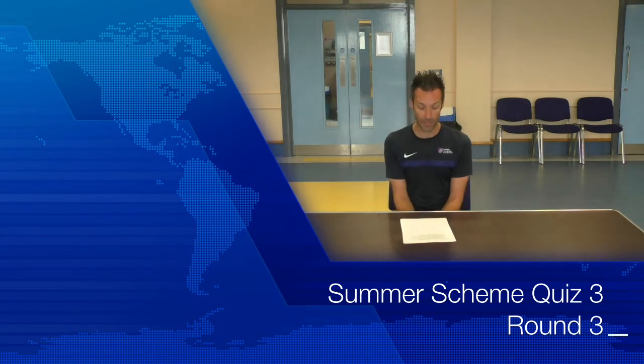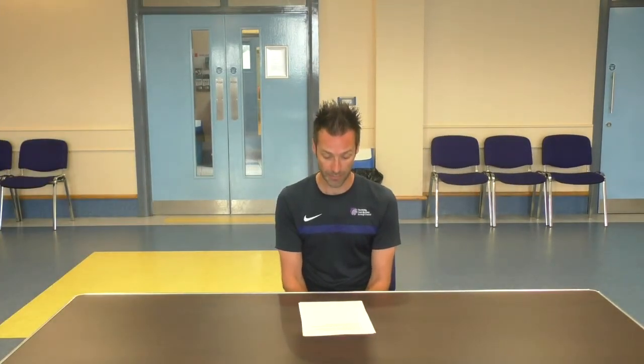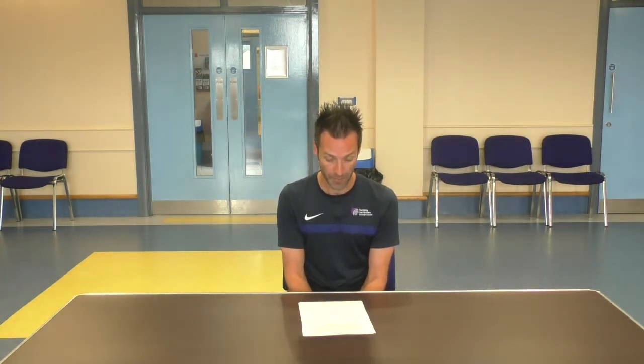Round number three — this is the potluck round. Number one: what is the highest mountain in Great Britain? Number two: what is the capital of New Zealand? Number three: which fairy tale character slept for 100 years? Number four: the Great Barrier Reef is located in which country? Number five: in the nursery rhyme, who kissed the girls and made them cry? Number six: what sort of animal is the video game character Sonic? Number seven: in which forest do Robin Hood and his merry men live? Number eight: Helsinki is the capital city of which country? Number nine: how many pockets does a snooker table have? Number ten: on which continent is India located?